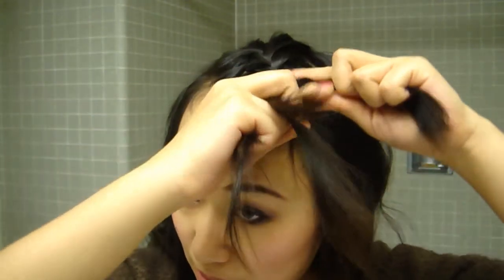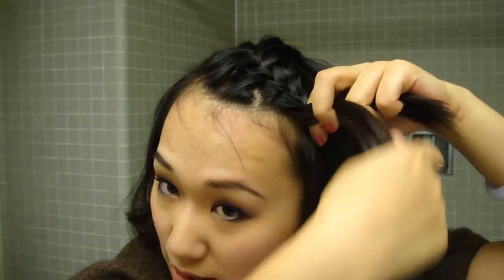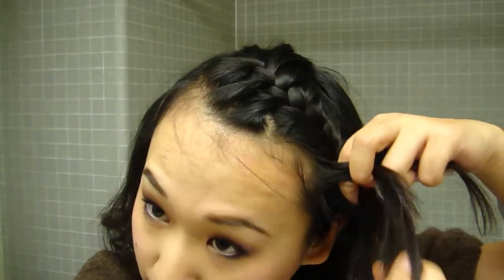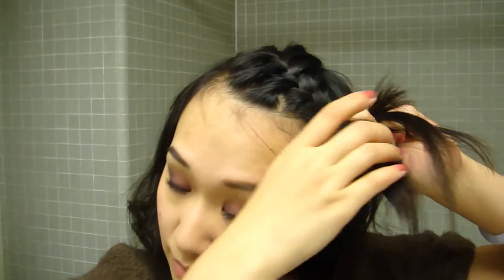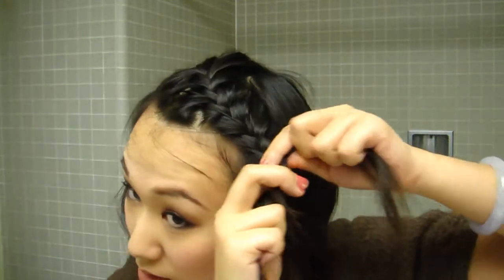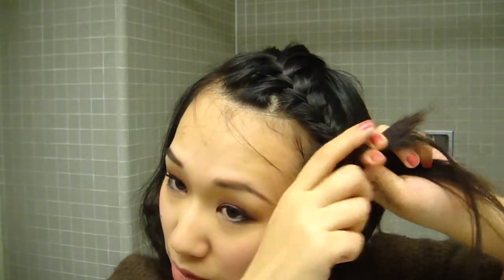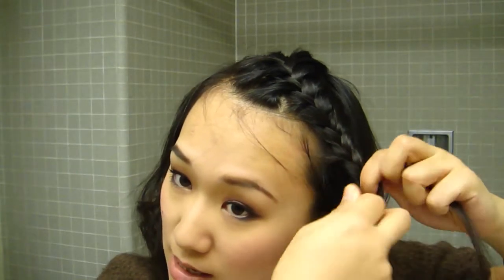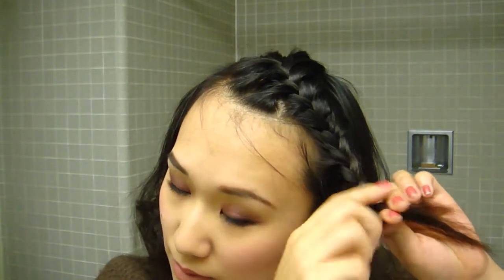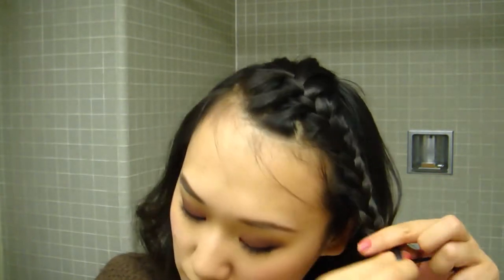I like to make it behind my ears, so I'm just going to braid going to the back. And when you reach this point, it doesn't matter whether you're doing your French braid or not, so you can just do a regular braid like this. Then you use your hairband to tie it up.